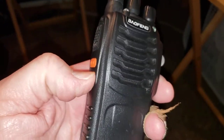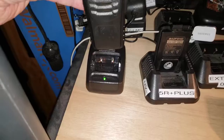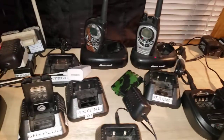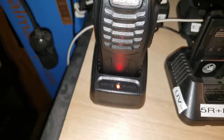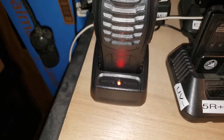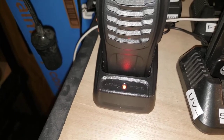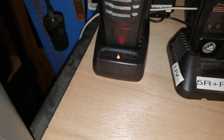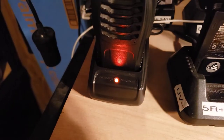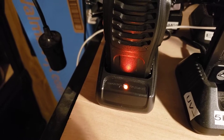Any button I push — as you can see, I have a lot of Bofang radios — it's showing that it's charging, and the battery was completely charged before I turned it on the last time.